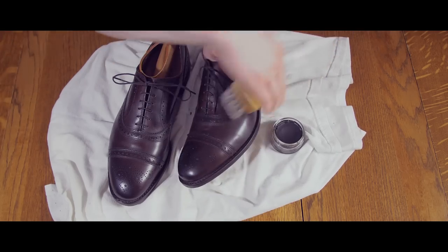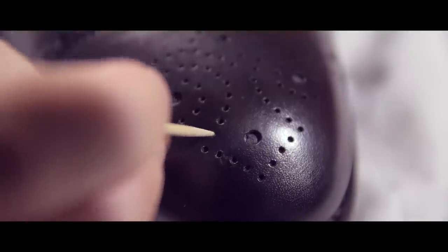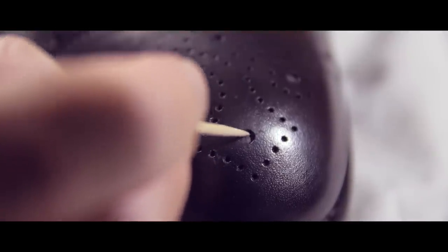Repeat the process for the second shoe and you are finished. Pro tip: if you're shining brogue shoes and get some polish trapped in the holes, use a toothpick to easily clean out the polish.